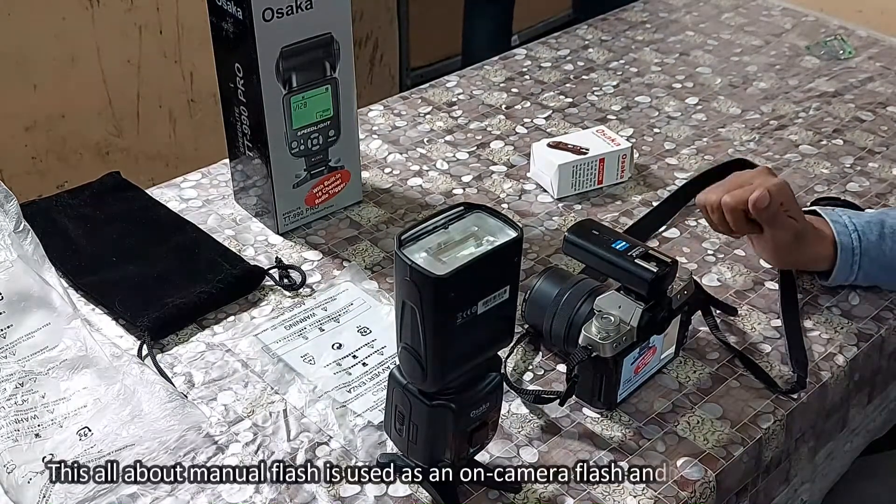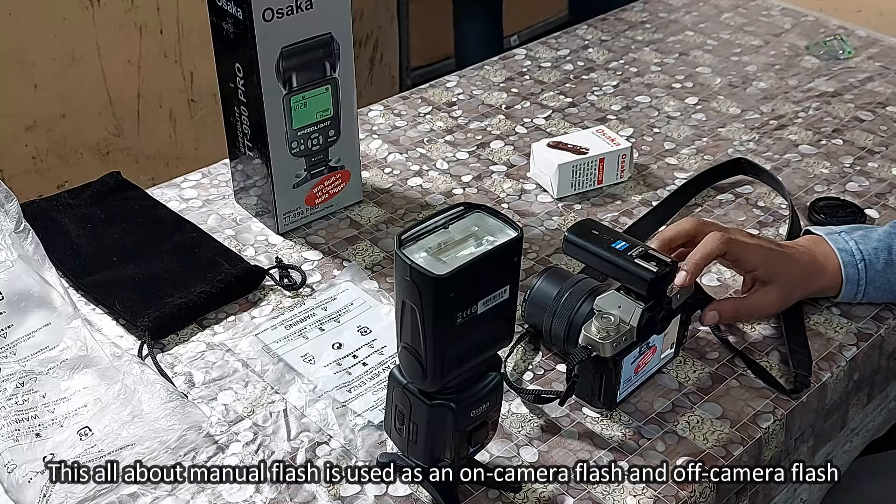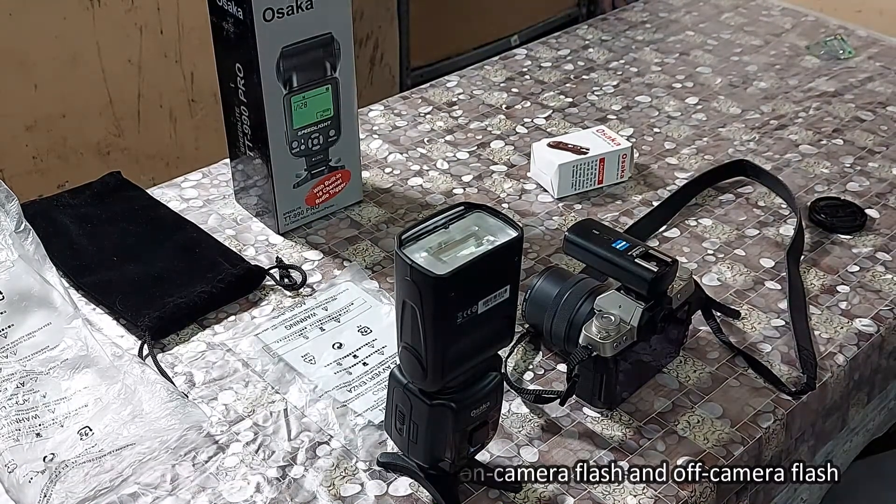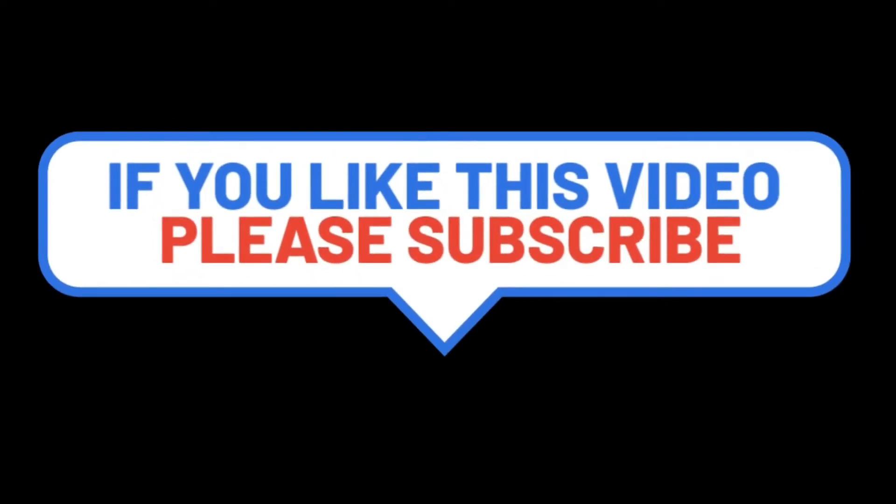This is all about using the manual flash as an on-camera flash and off-camera flash. Thank you for watching this video. If you like this video, please subscribe.